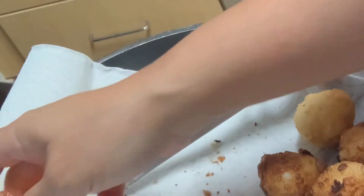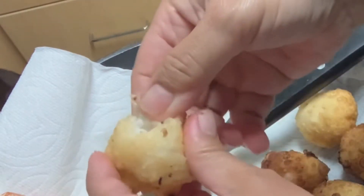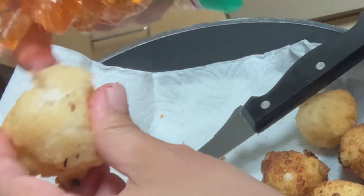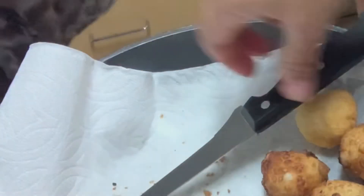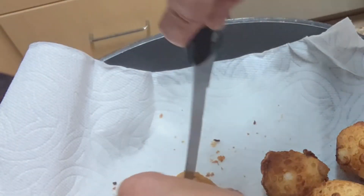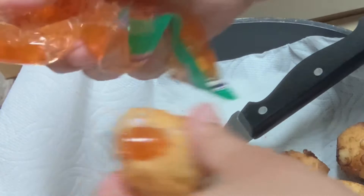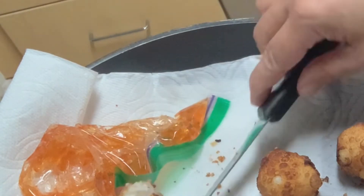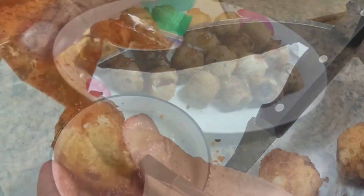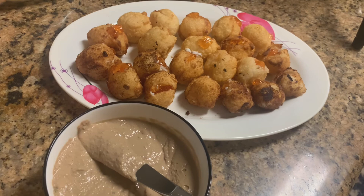The first thing you have to do is clean the livers of any hard bits with a sharp knife, then rinse them and pat very dry with paper towels. After that, season with garlic salt and ground pepper and mix it.